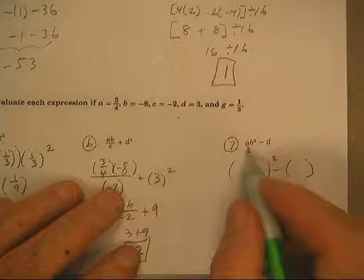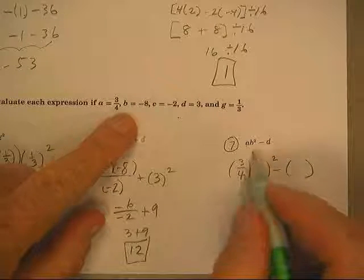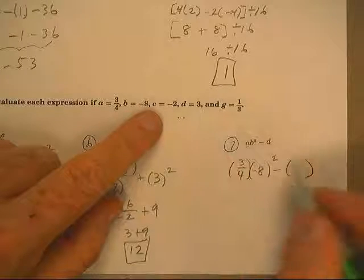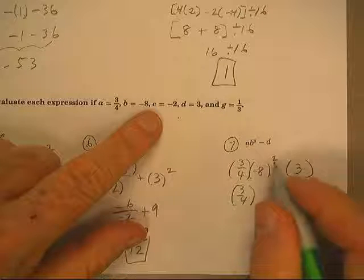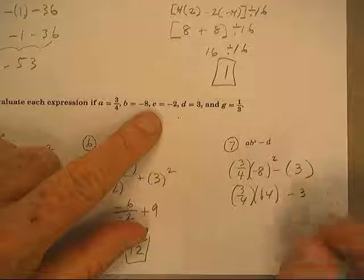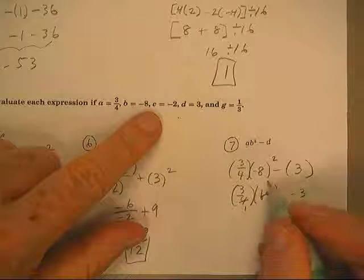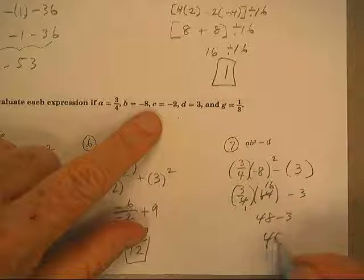All righty, here we go. For a, I want to pull three-fourths. For b, negative eight will get squared. For d, three — we'll leave the three-fourths alone because we're going to do powers first. Now four goes into four once, four goes there: 16. 48 minus 3 is 45.